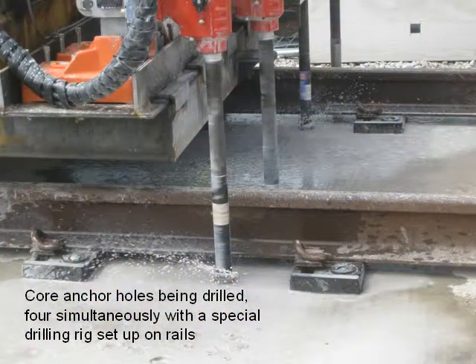Core anchor holes are being drilled — four simultaneously — using a special drilling rig set up on rails.